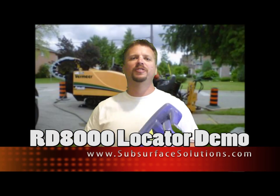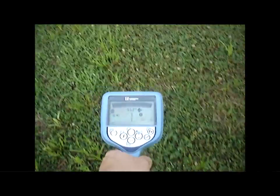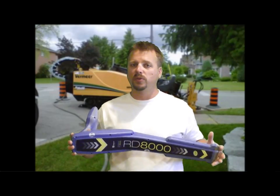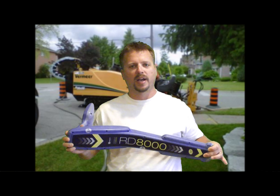I'm Travis with Subsurface Solutions here to show you the RD-8000 by Radio Detection — the most advanced fully digital locator on the market. If you want a universal locator that's very accurate and user friendly, this is the one for you. The RD-8000 has many helpful tools for accurate locating and contains Centros, which is a high-performance processor and software that improves accuracy and response time.